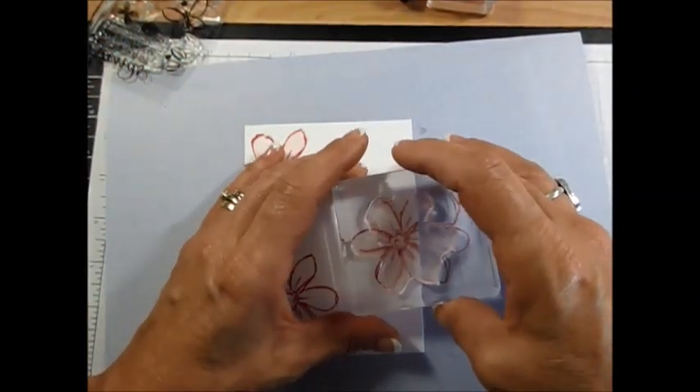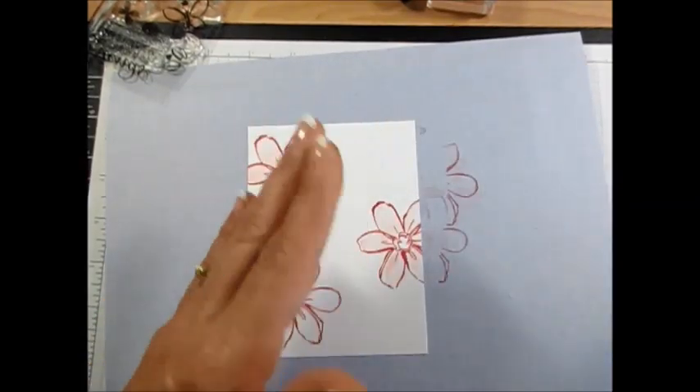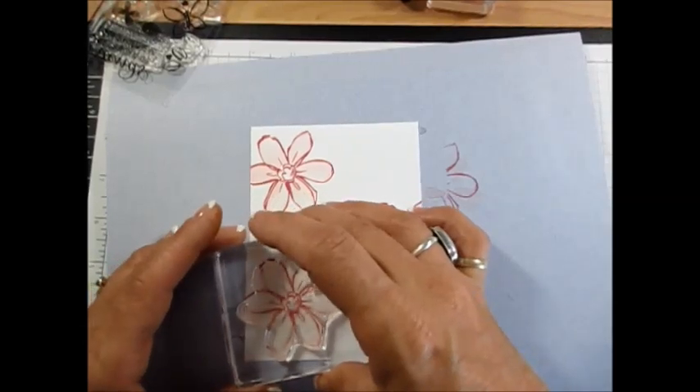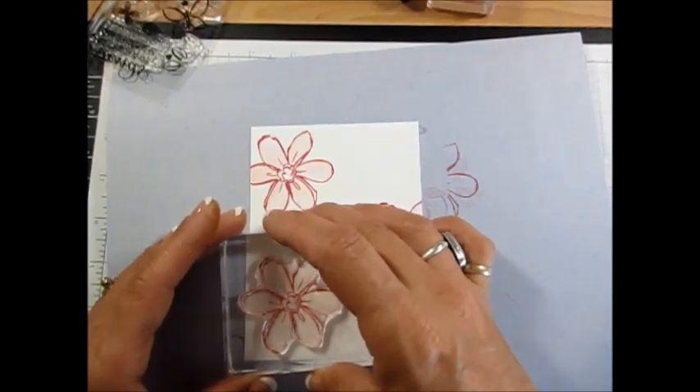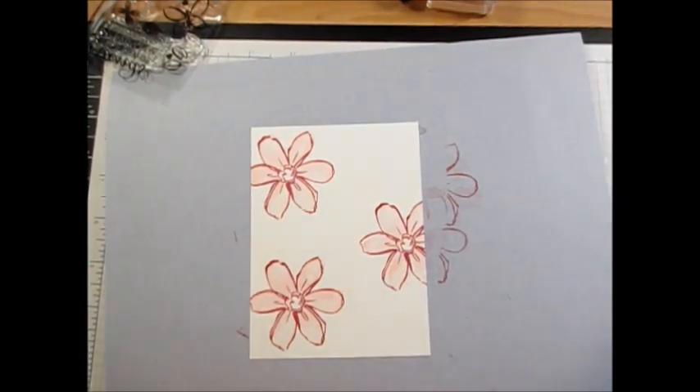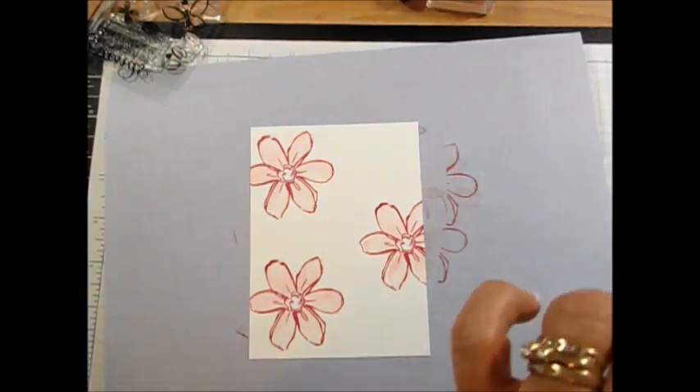I'm going to do that with all three of them. As long as you know about where to go, it's perfect. Even if it goes off a bit, it's handmade — not machine made. Now I've got that. Remember it's a two-step on some sets, but this one is a three-step.